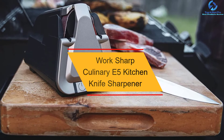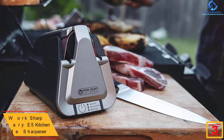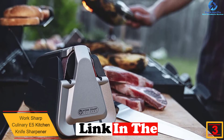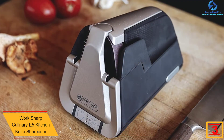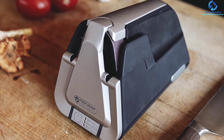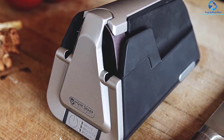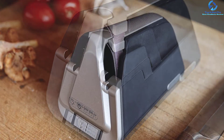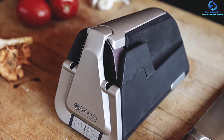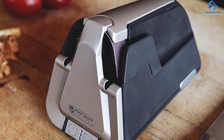At number three, we have the Work Sharp Culinary E5 kitchen knife sharpener. This sharpener uses flexible sharpening belts that provide excellent sharpening of all types of knives, with an ergonomic sleek design for easy use. The fast pre-programmed sharpening means it will sharpen knives in less than 90 seconds. It is a portable unit for indoor and outdoor use, and it features a built-in vacuum for keeping the unit clean from debris.